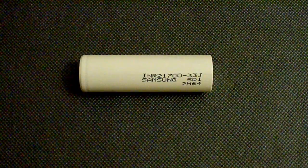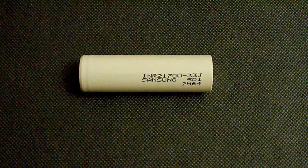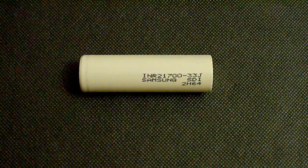This battery is neither a high capacity nor a high drain cell. Its advantage is in its cycle life, which is up to 4 times longer than that of a good quality lithium ion cell and is close to lithium ferrophosphate ones.